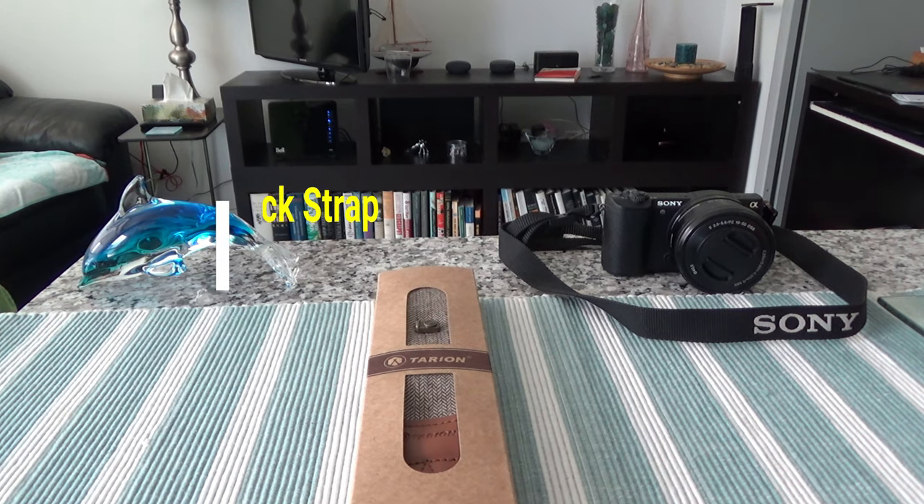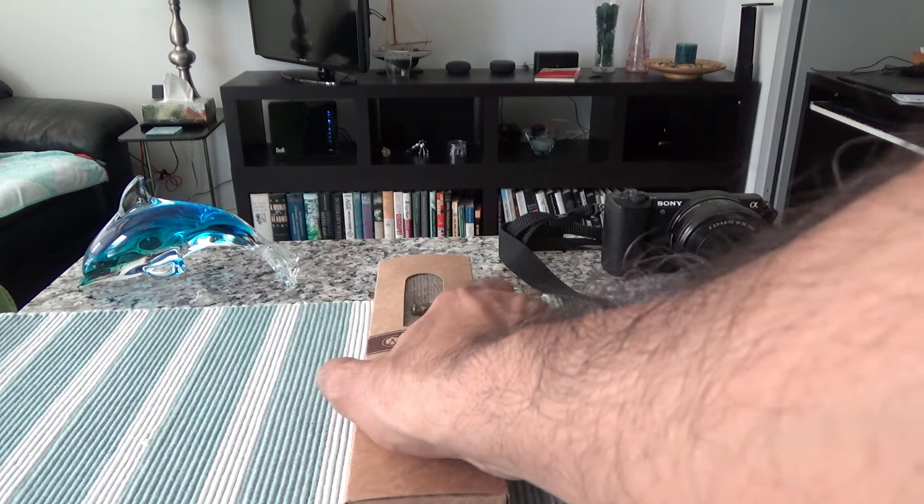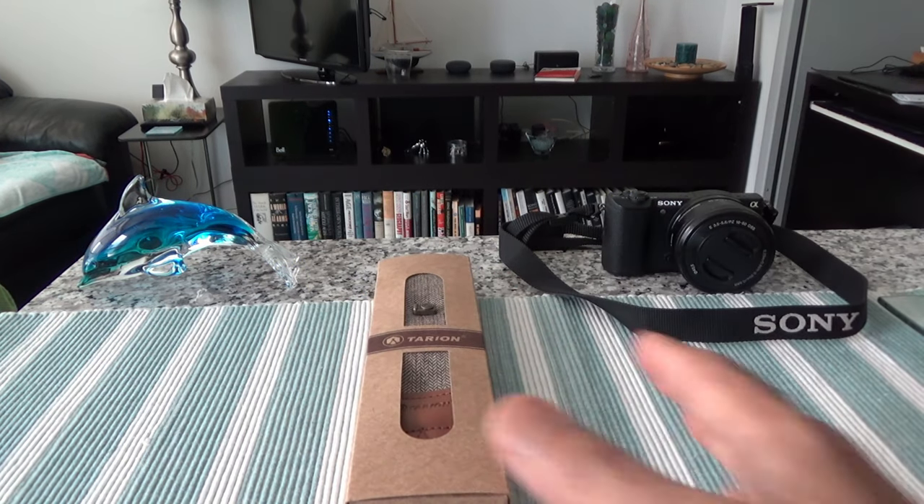Hello everyone, this is Amit Dan of amitdan.com. Today I'll have another episode of unboxing and brief review video, and I'll be unboxing the Tarion camera shoulder neck strap, which I have right here.